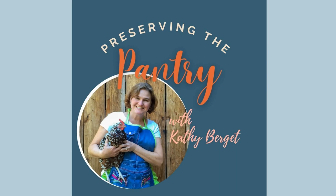Welcome to Preserving the Pantry, where I talk about everything related to food preserving. I am your host, Kathy Burgett. Hello and welcome back to the pantry.